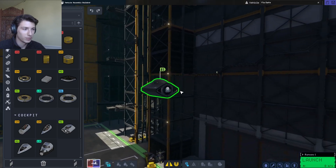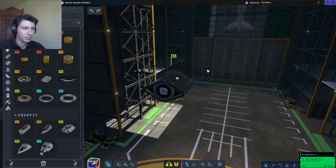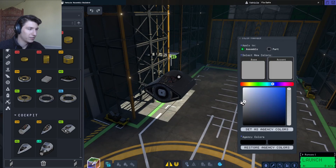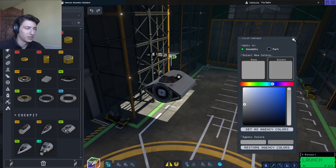I'm going to start with this cockpit. I can change the colors right away. It was a kind of gray color, so we'll just set those as our colors for today.